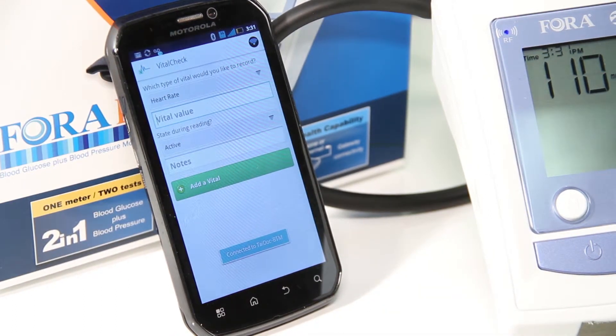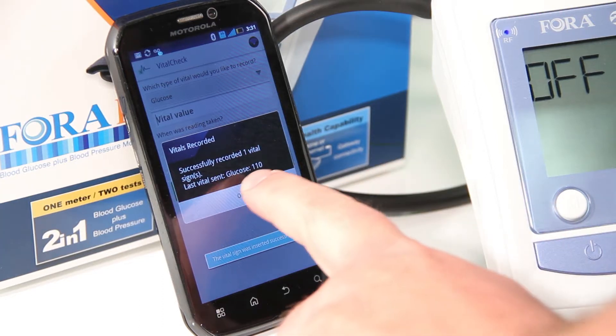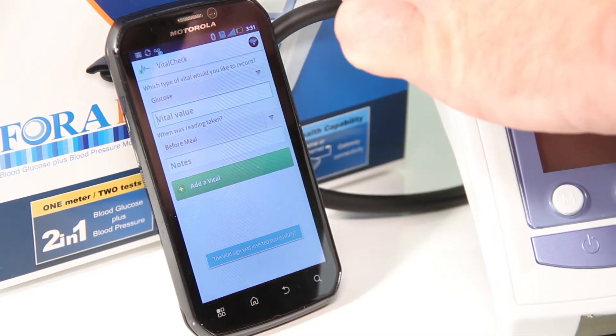A started Bluetooth service message should appear at the bottom. Any past vital signs taken by your device will upload to My Virtual Health Check upon connection. Once a vital sign has been successfully uploaded, tap OK on the confirmation screen.